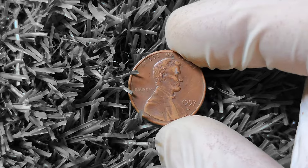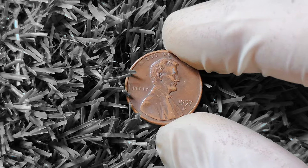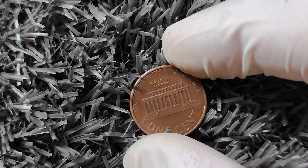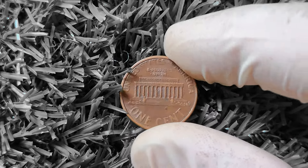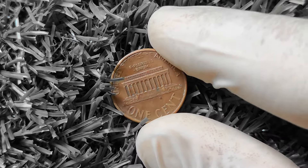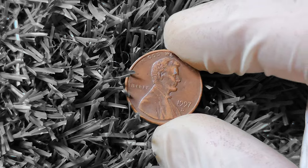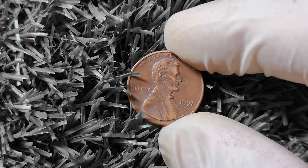1997D Lincoln penny — you may be surprised to learn that this seemingly ordinary coin could be worth big money. So sit back, relax, and let's uncover the hidden treasures of the 1997D Lincoln penny. This coin features the iconic profile of Abraham Lincoln on the obverse side, with the words 'In God We Trust' and the year 1997 displayed prominently. On the reverse side, you will find the image of the Lincoln Memorial, along with the words 'United States of America' and 'one cent.' At first glance, this coin may not seem particularly valuable, but appearances can be deceiving.